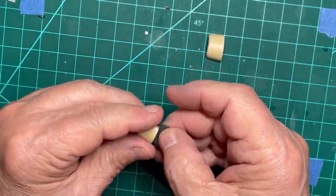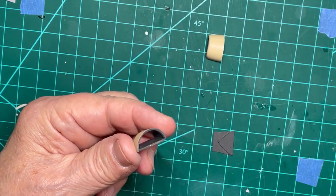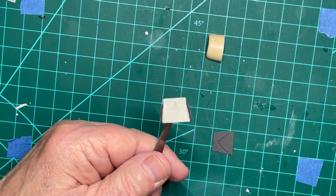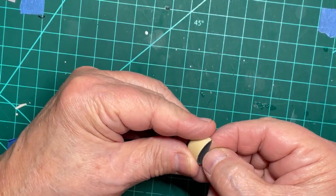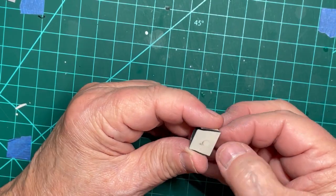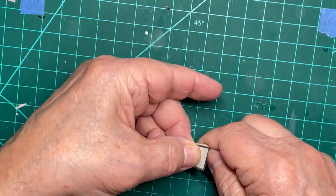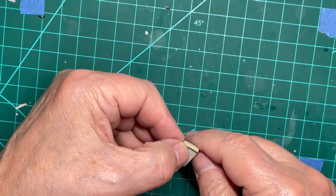I am now ready to begin the assembly of the body of the aircraft. First, I place the intake shields into the intakes, making sure they fit flush to the outer edge. Then I cement these assemblies onto the fuselage. Note that the fit of these parts is not perfect and there may be a minor gap.